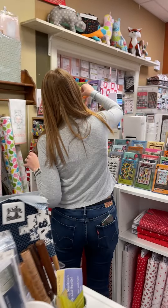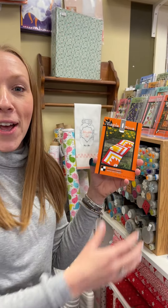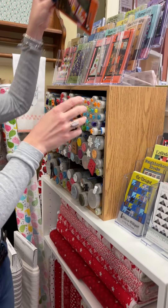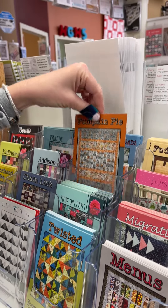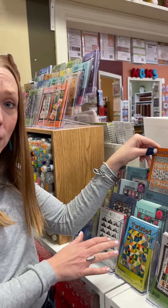We have a couple of those $2 patterns. We got Maple Grove for you — you need some fat quarters and 5/8 of background, easy. We have Twisted, which is 10-inch square friendly. And then Pumpkin Pie — don't let the front deceive you, it can be really cute. You need five half yards, great if you have some big prints that are directional.